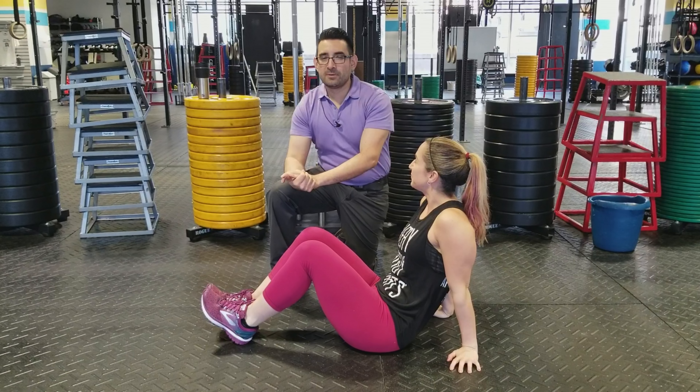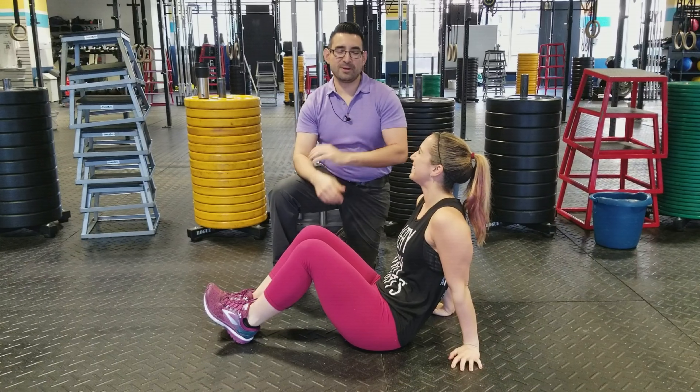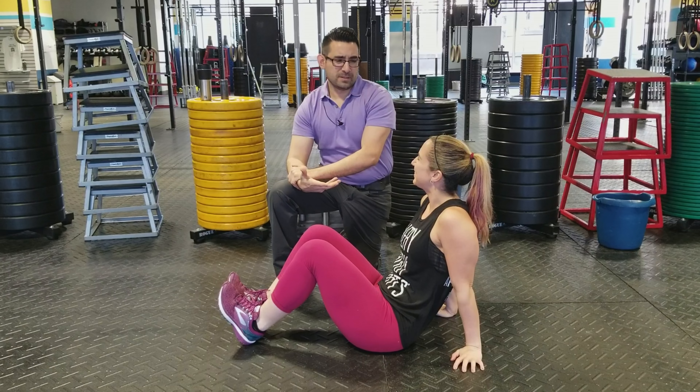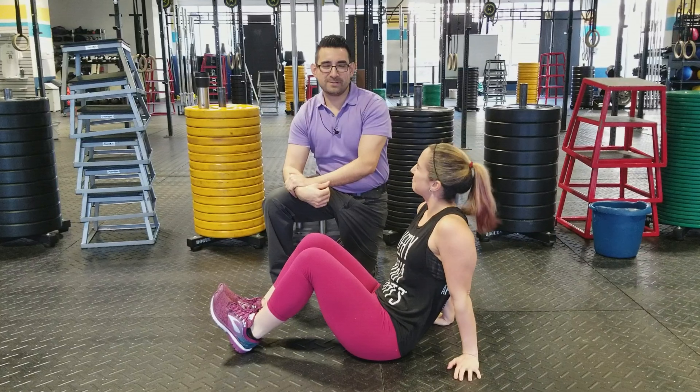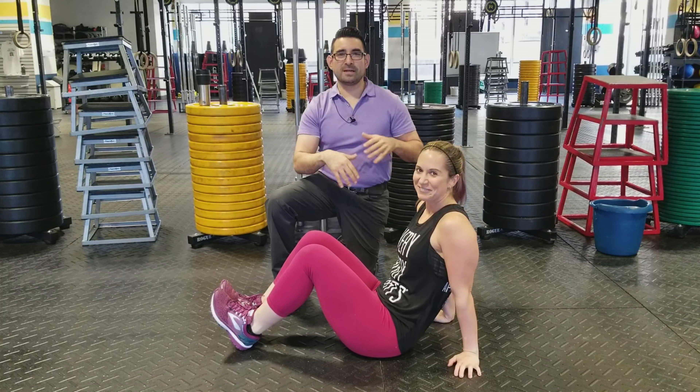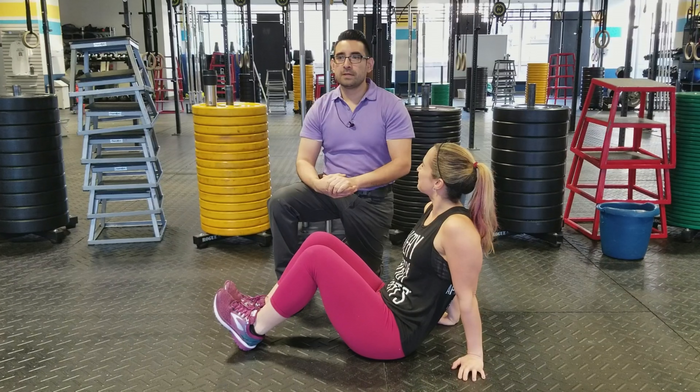I'm here with local superstar Julie Rogers of Orange Theory and Lululemon ambassador. So today we're going to show you a hollow hold. Doing core exercises is not all about sit-ups and crunches — it's actually better if you can hold your core solid as you're trying to strengthen it. A hollow hold is a good one to do.